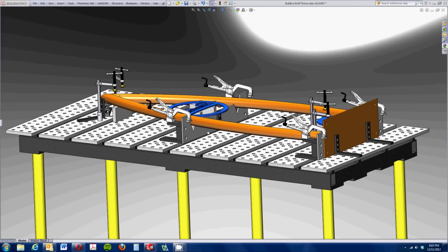I laid our assembly down on the table and started using some of the clamps and right angle brackets to design our fixture.